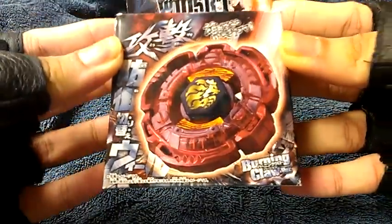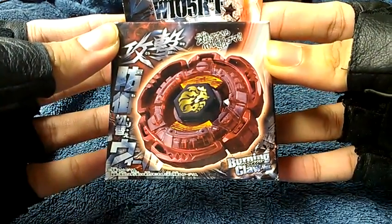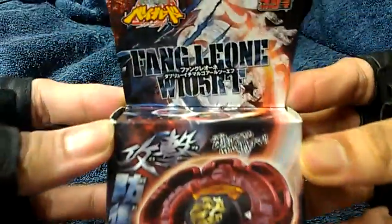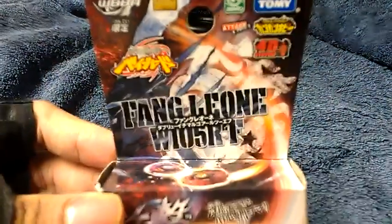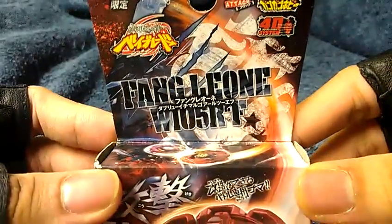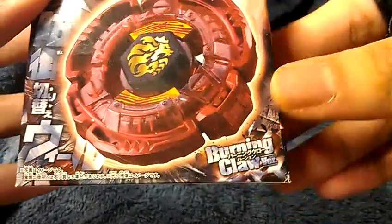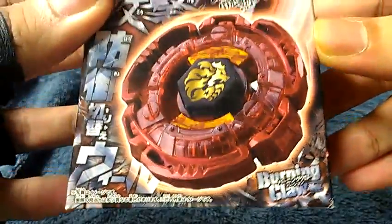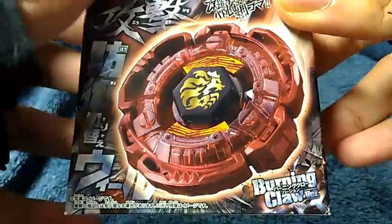As you may see, it's going to be an unboxing — a Metal Fight 4D Beyblade unboxing of Fang Leon W105R2F. This is the Burning Claw edition, the Burning Claw version. There's the Burning Claw edition of Fang Leon.